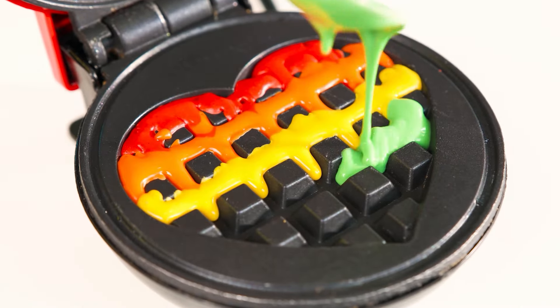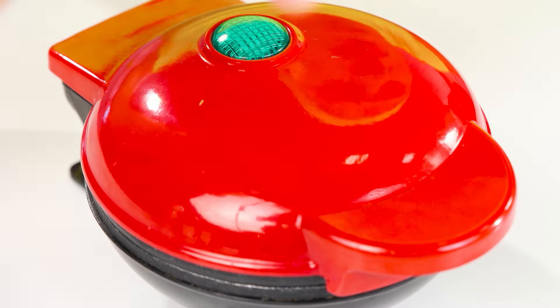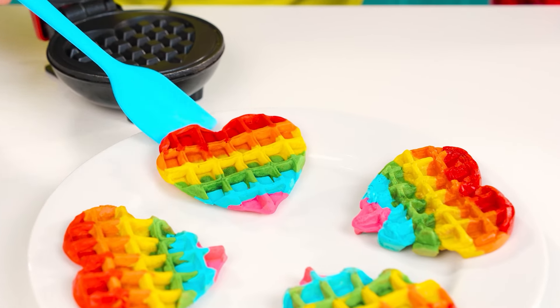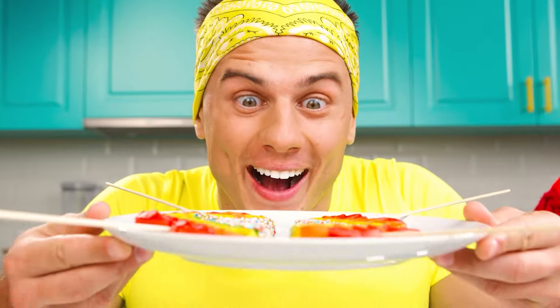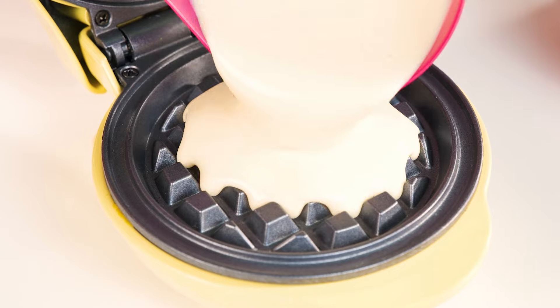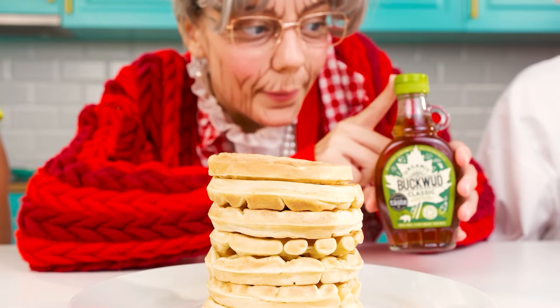Whoa! It's great that I have a heart-shaped waffle iron. You can pour multicolored dough and rainbow waffles will turn out. Hooray — it's just a bomb! To surprise the baby, I will decorate them with chocolate sprinkles. I would have eaten them myself, but not for a challenge. All the teeth will be green — I'll spoil the stomach and taste of waffles, so I won't add them. The kid will try my version and will not be able to stop.